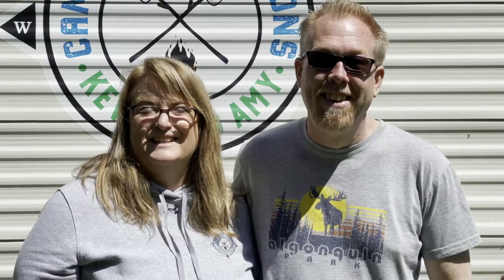So until next time, happy camping! It's GRANT.